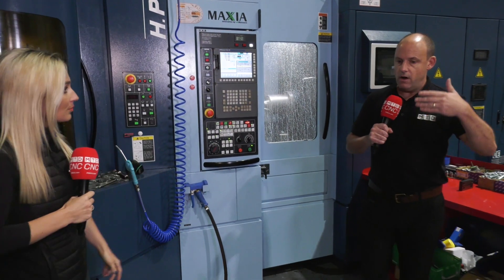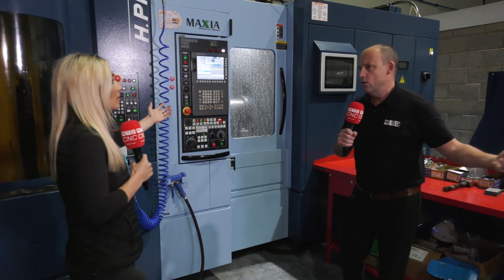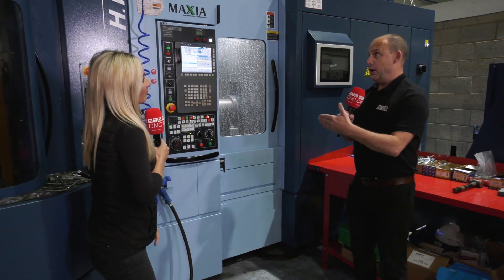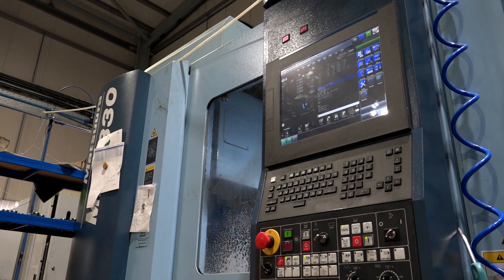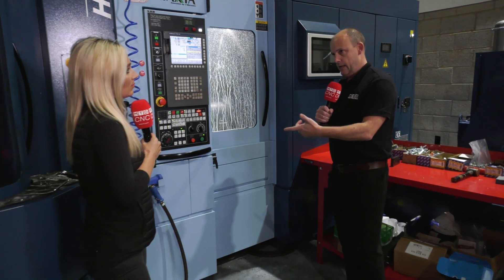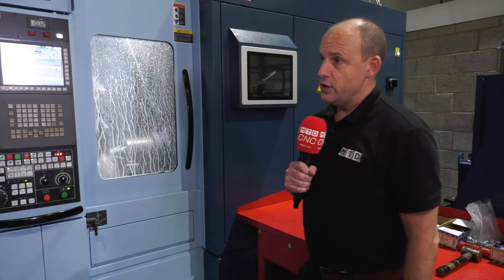I've been in a machine shop where something's happened at three in the morning and you've lost four or five hours of production. Investment in these machines isn't cheap, but what you're paying for is unmanned efficiency — keeping the spindle going continuously while making reliably precise components. That's what they've achieved here.